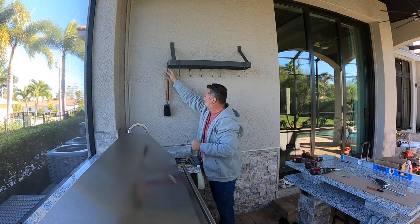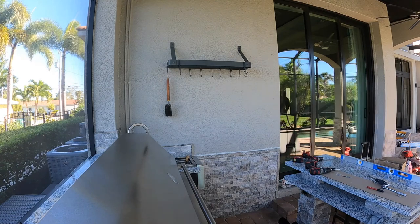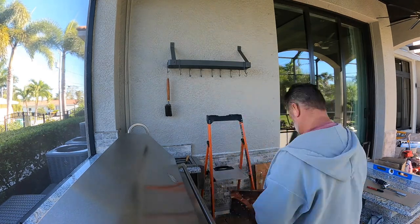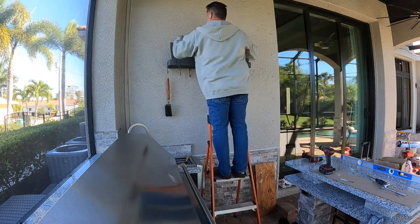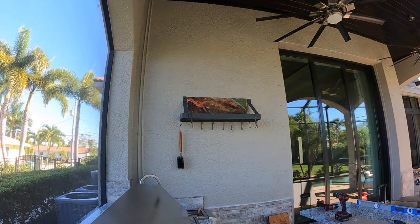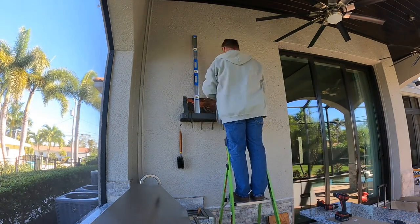She won't let me hang these inside anymore, and you know, I pick my battles. So I finally have a home for them. Ever since we moved, it's been not quite two years, and all my stuff has been in boxes up in the racking in the garage. So I finally get it out.